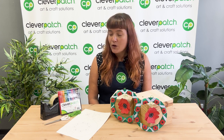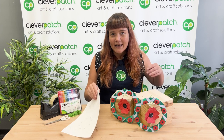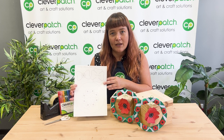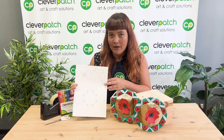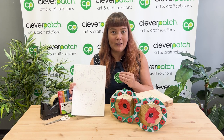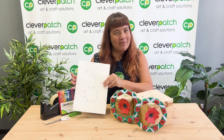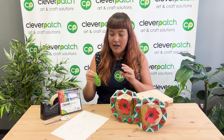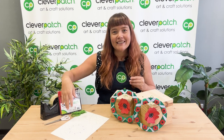For this craft we're only going to need a few basic materials. I've created a free template which you can download from our website. There's a link in our description so just head there and download the free template and print it out on some regular copy paper or some sturdier paper if you have that on hand. Something around 120 to 160 GSM is great, but if you've just got copy paper that's totally fine. Then all we're going to need is some embroidery thread or string, a pair of scissors, some clear sticky tape, and something to decorate our template with. I'll be using our Cleverpatch markers but you can use whatever you have on hand at home.